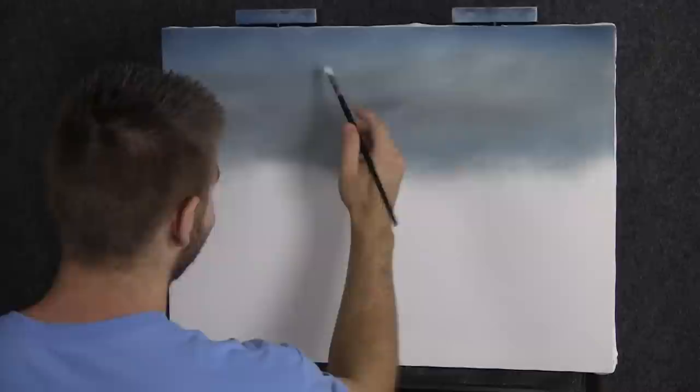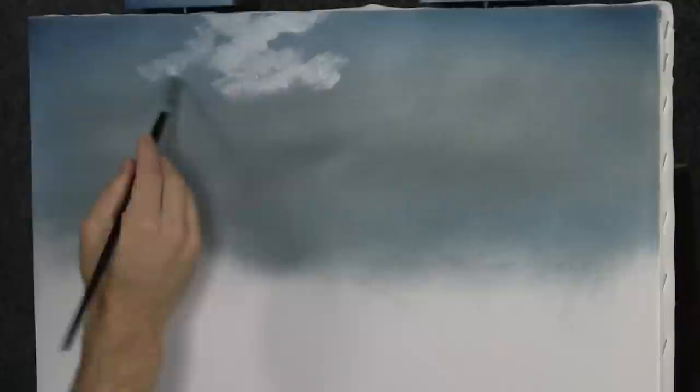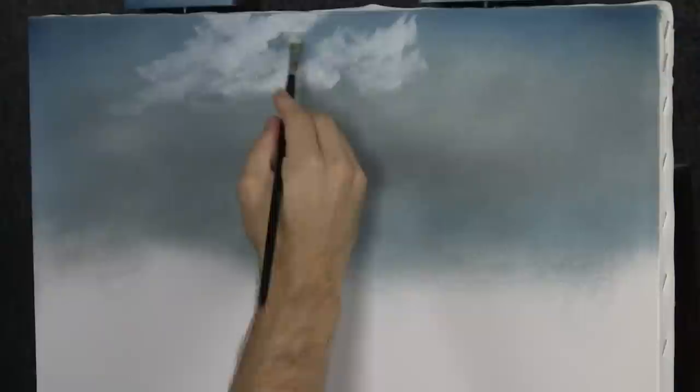Next, with our filbert brush and a nice little bit of white, let's go ahead and drop in some clouds up here. Some beautiful soft white areas to the clouds — the highlight. I'm just allowing this color to blend down and there's very little paint, because this doesn't work if you put a lot of paint down. I'm pretty much just blending with the filbert. We may come back with a bigger brush, or we may not — we'll figure it out later.